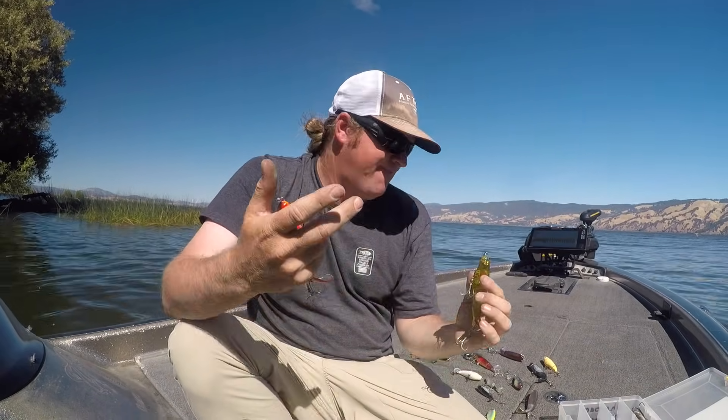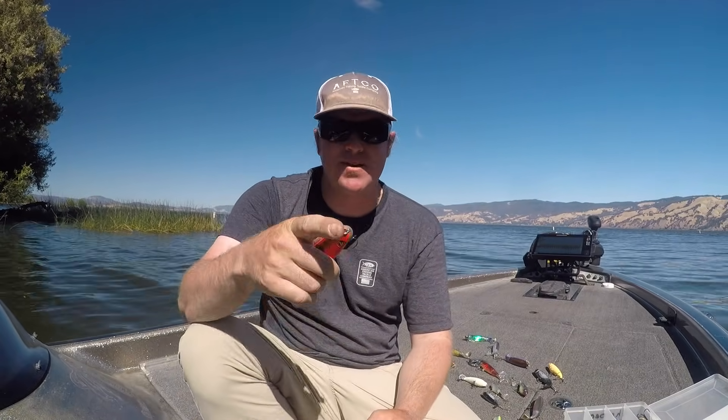The Whopper Plopper is a killer bait — you need to be throwing it. It came out around 2011, so it's not new. We've been throwing it here for at least five years and it has crushed it on the west coast. Last year it really started taking off spreading east, and guys are still discovering it. We've had a lot of time to fine-tune these baits, so hopefully these tips put some more fish in the boat. Hit that like button, subscribe, and share it with your friends.